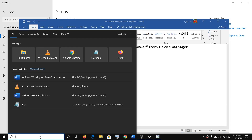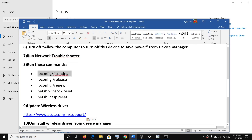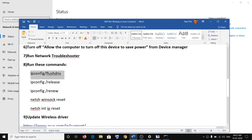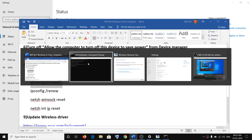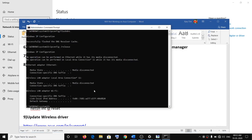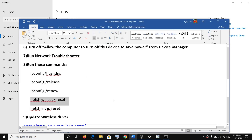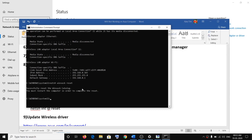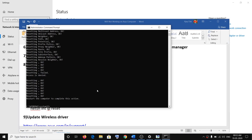The next step is to run commands in Command Prompt. Type 'cmd' in the Windows search box, right-click on Command Prompt, click Run as Administrator, then click Yes. The commands are provided in the video description. Copy each command, paste it into the Command Prompt window, and hit Enter. If you receive any error message, just ignore it and move on to the next command. After running all the commands, restart your computer and then connect to your Wi-Fi.